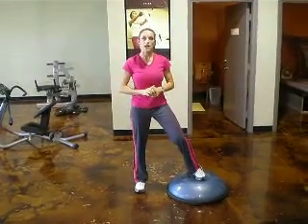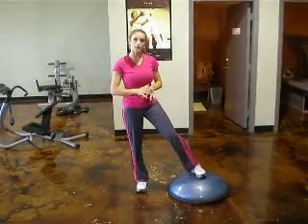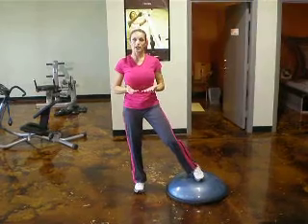This is Christy with Unique Fitzy. I'm going to show you the BOSU Jumping Squat. It can be done two ways.